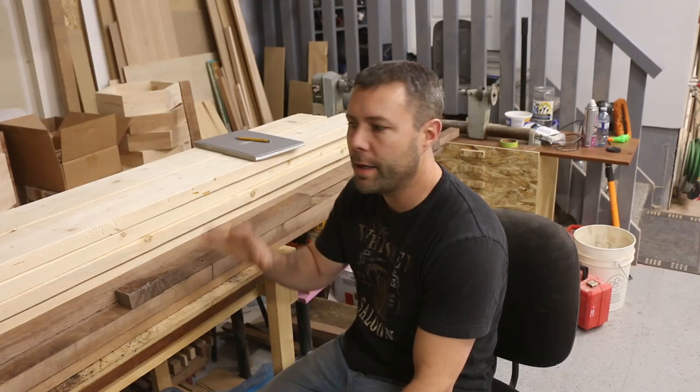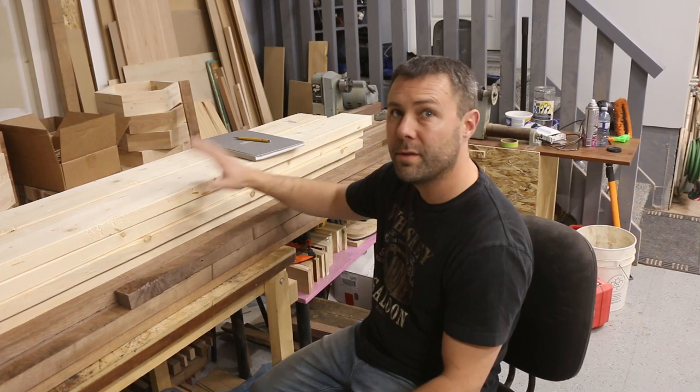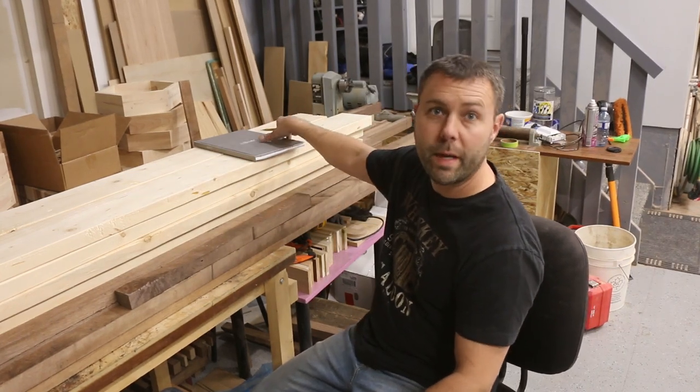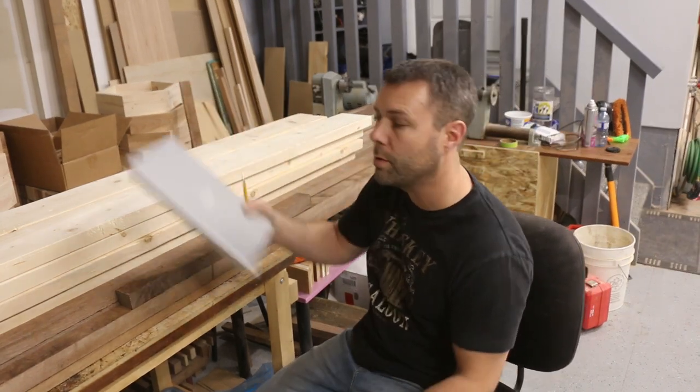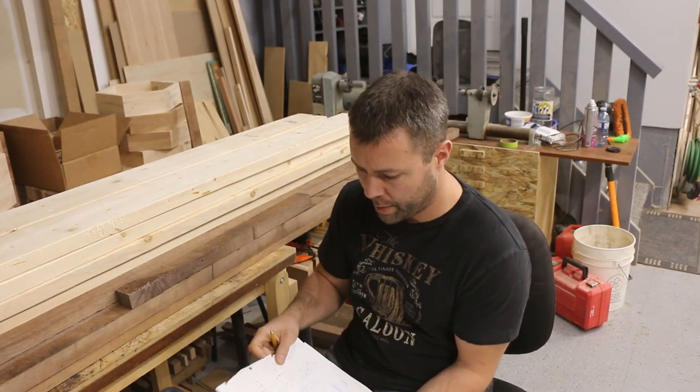So today we're going to start building our walnut kitchen table and I'm actually just going to use a pine base. I originally was going to go with maple but we're going to paint it. So it will be a walnut top and just a pine base.